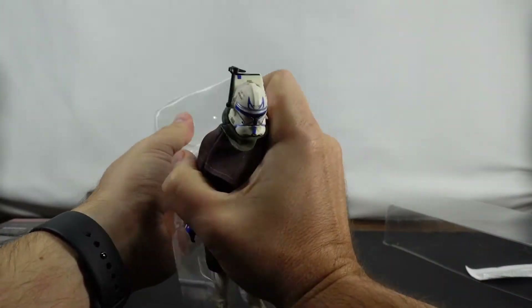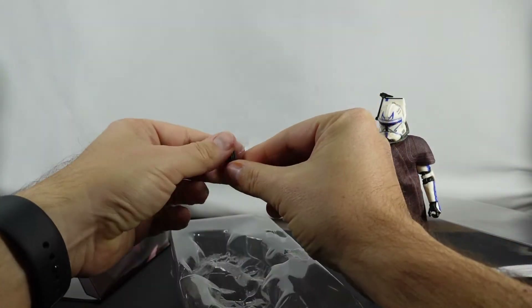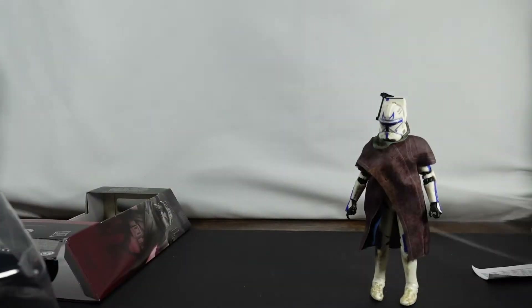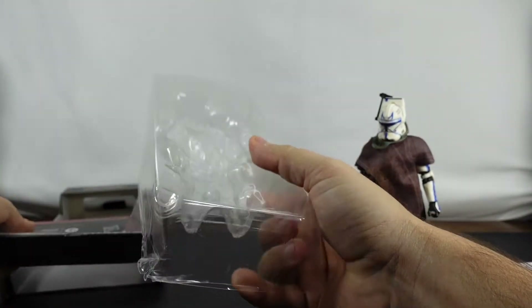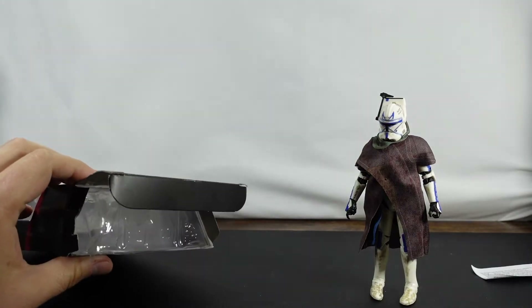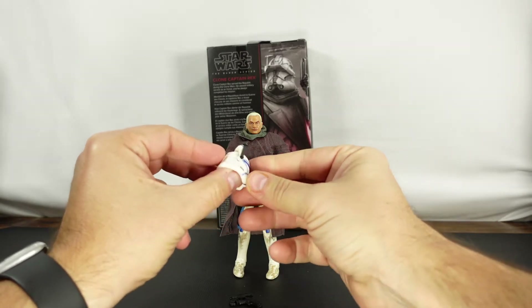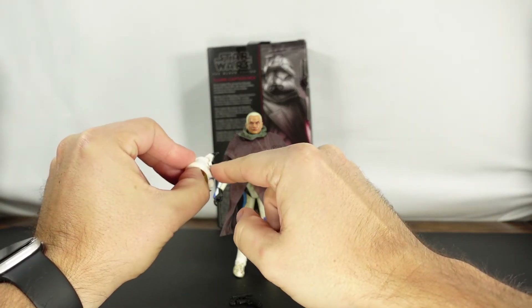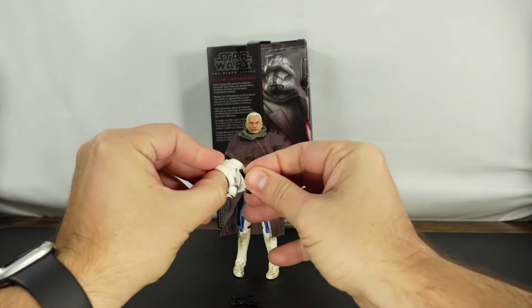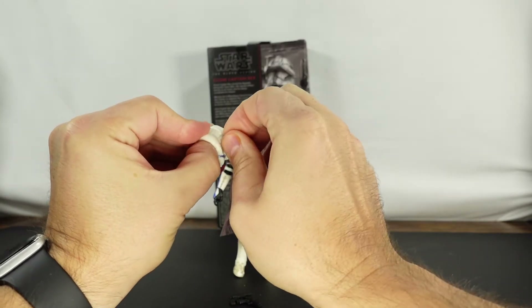Alright, so I've got the figure here. Blaster number one, and blaster number two. Now, I'm assuming this is gonna be very similar to other versions of Rex that we've received in the past. So I'm gonna go ahead and get everything cleaned up, and I'll be right back. So here we go. We've got Rex here. Taking a look at the helmet, it looks like we have some damage here on the viewfinder. I'm gonna have to fix that later — probably heat that up, and then it'll hopefully pop right back in. It's not fitting exactly the way I'd want it to.